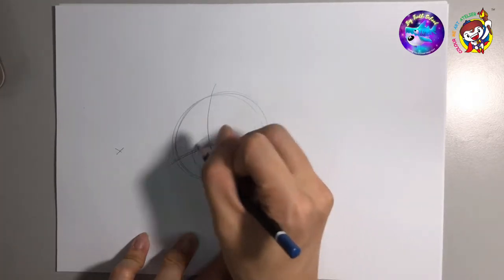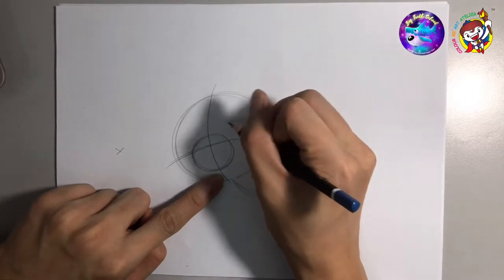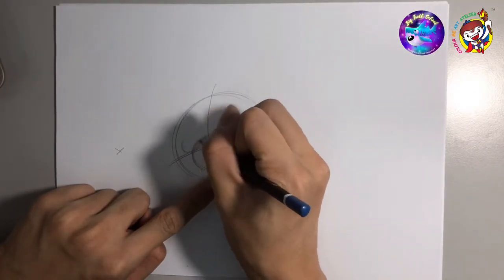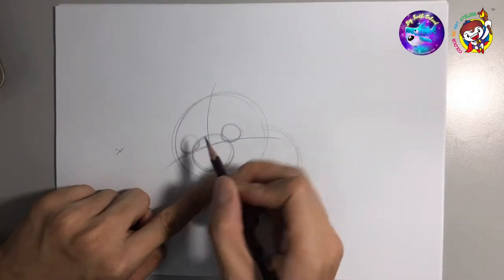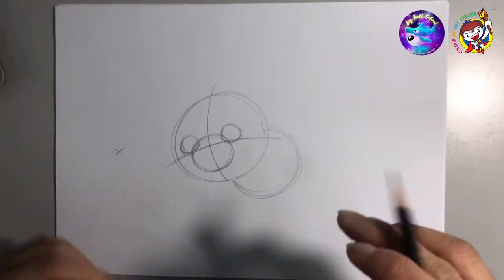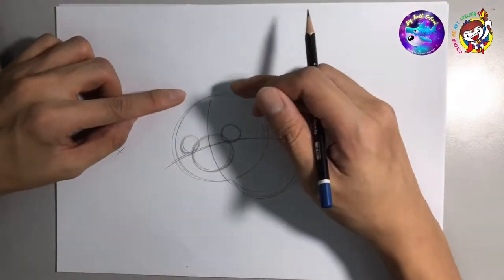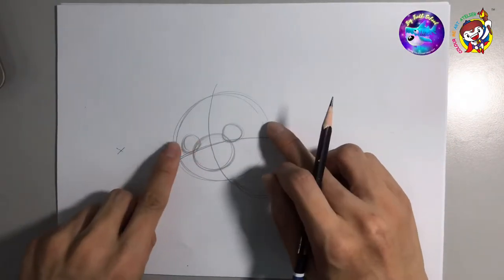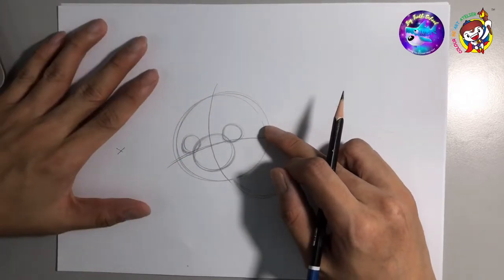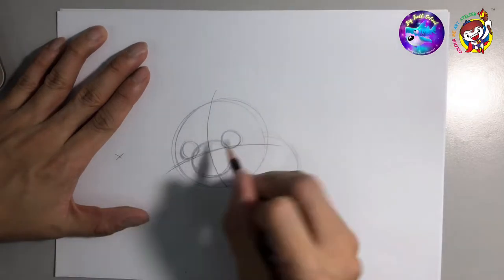Over here draw two eyes — two circles, one, two. It's different compared to a human. If you want to draw a boy or girl you have to draw ears beside the eyes, but this is a rabbit, so we're gonna draw the ears here.